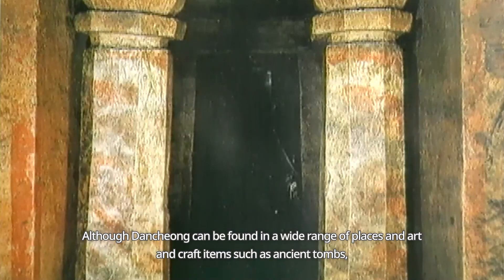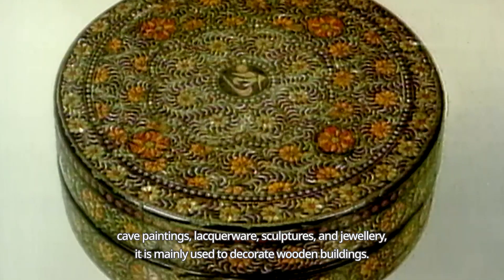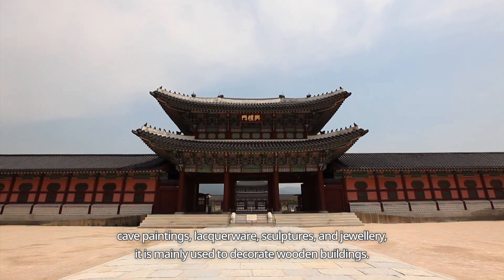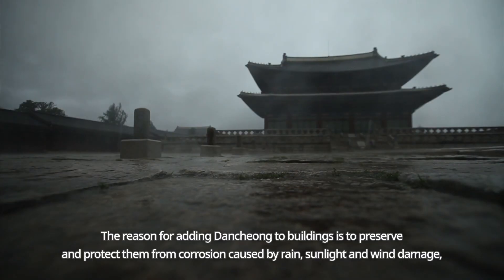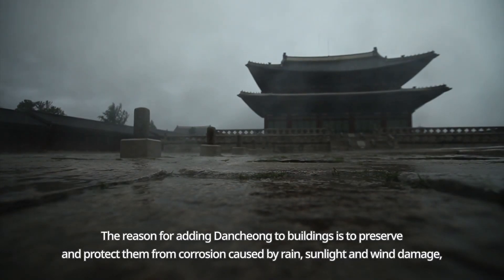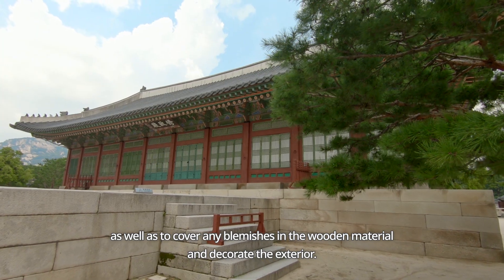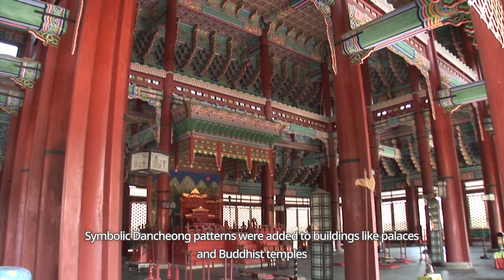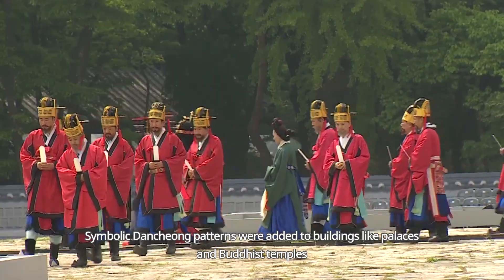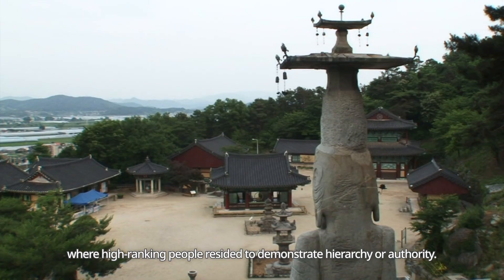Although Danchong can be found in a wide range of places and art and craft items such as ancient tombs, cave paintings, lacquerware, sculptures and jewellery, it is mainly used to decorate wooden buildings. The reason for adding Danchong to buildings is to preserve and protect them from corrosion caused by rain, sunlight and wind damage, as well as to cover any blemishes in the wooden material and decorate the exterior. Symbolic Danchong patterns were added to buildings like palaces and Buddhist temples where high-ranking people resided to demonstrate hierarchy or authority.